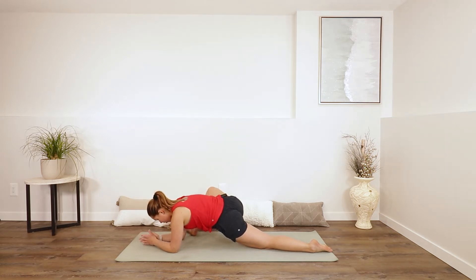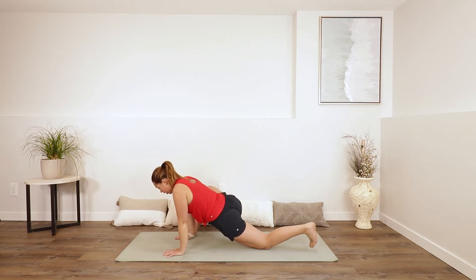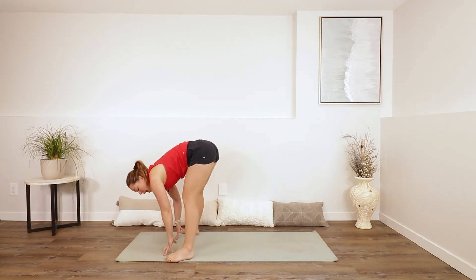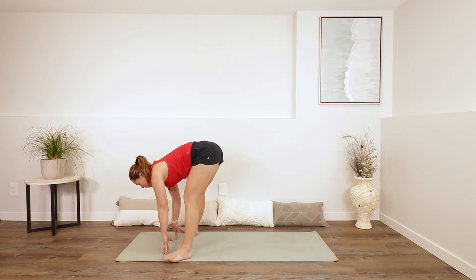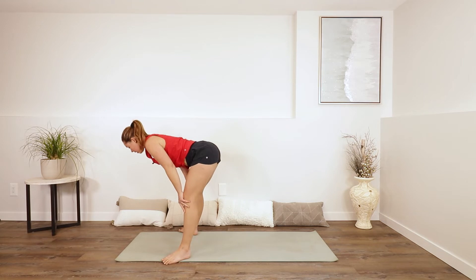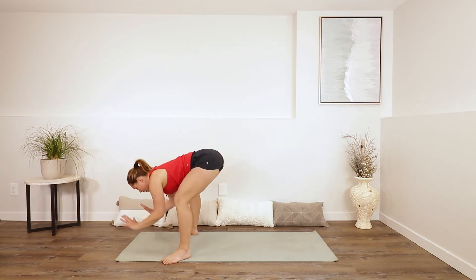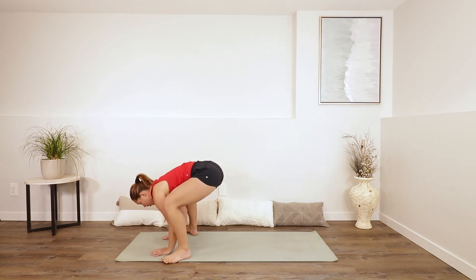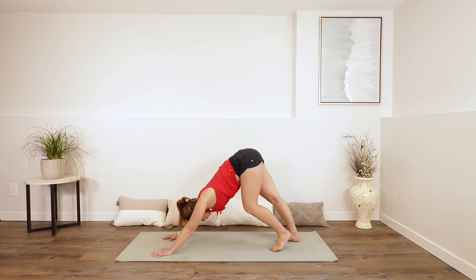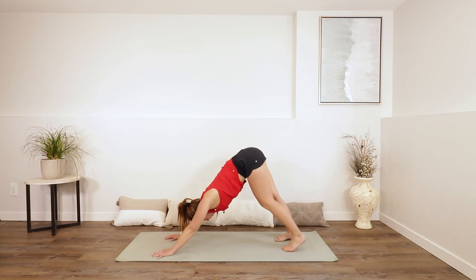Just breathing wherever you are. Nicely done. If you're on your forearms, make your way back up. Tuck your toes, maybe lift your knee. Inhale, gaze forwards. Exhale, bring your back foot to the top, outside edge of your mat. Inhale for a half lift — wide little bend through those knees. Exhale, fold forwards. Plant your hands, bend your knees as much as you can, and walk your feet back into your downward dog. Feet about hip-width apart.